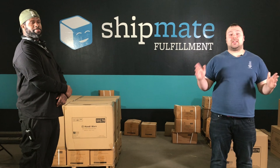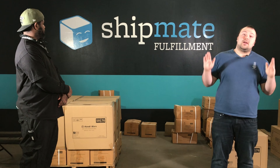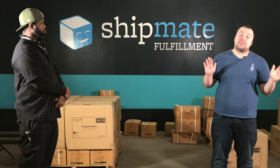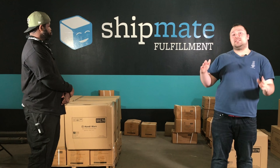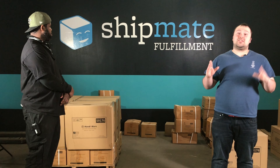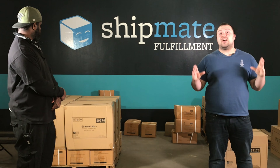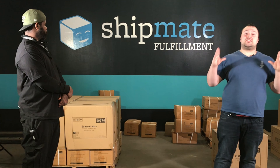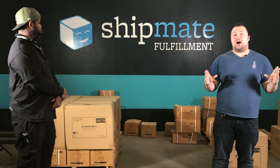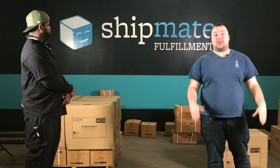With our second layer we decided to go with those larger boxes I pointed out at the beginning of this video. These boxes have some weight to them — they're not the heaviest — but now that we've got that heavy layer on the bottom, we don't have to worry about them being crushed anymore and these can provide that solid foundation. Now as we move on to our third layer, this is where things get interesting. We are out of boxes that are the same size to complete a full layer, so this layer is going to be comprised of boxes of different sizes. Let's get started on the third layer.